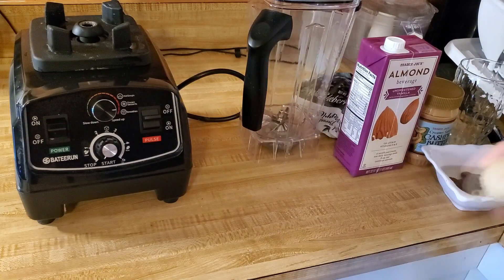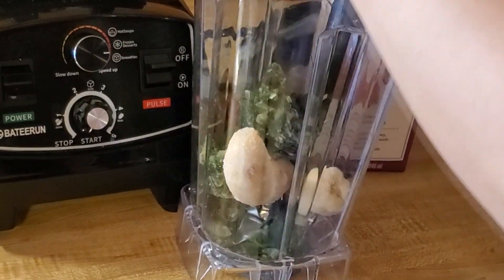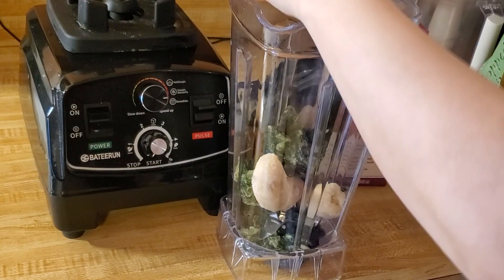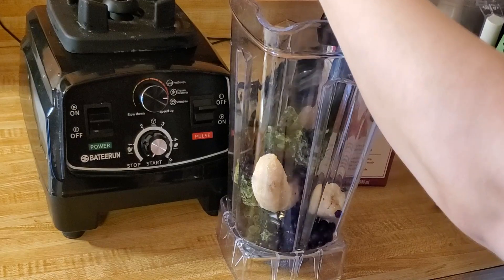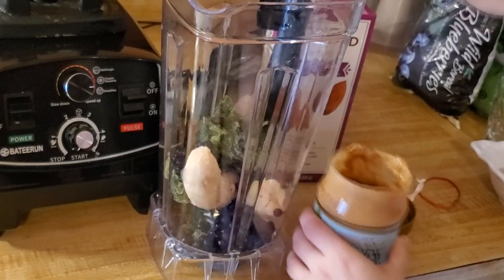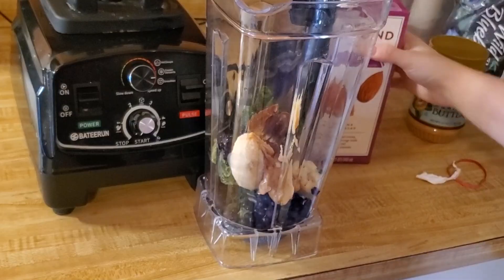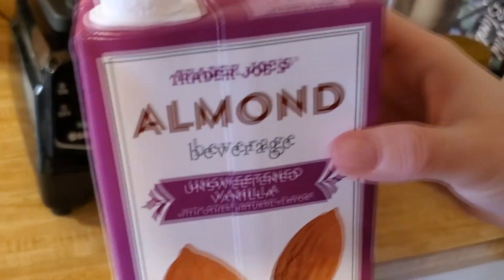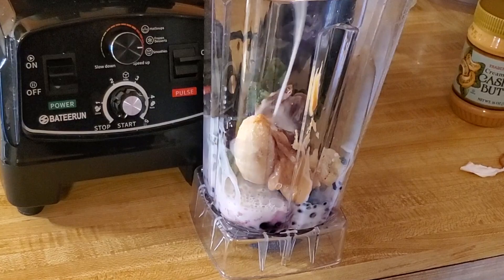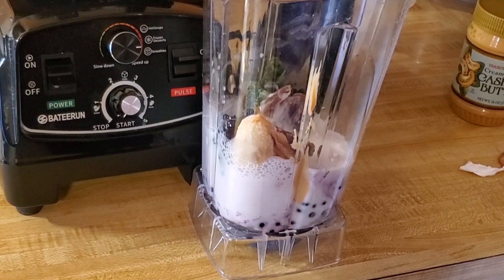I'm adding frozen banana, chopped spinach, and wild blueberries. You can use any kind of blueberries you want — frozen is best. Then my cashew butter, about a tablespoon to a tablespoon and a half, or just a big nice blob. Then I'm adding my dates and almond milk — you'll need about a cup to a cup and a half, depending on how thick you want your smoothie. I did about a cup and a half, and about half a cup of blueberries.